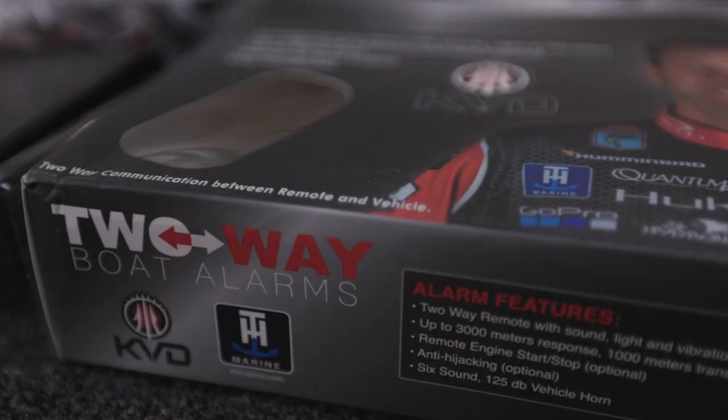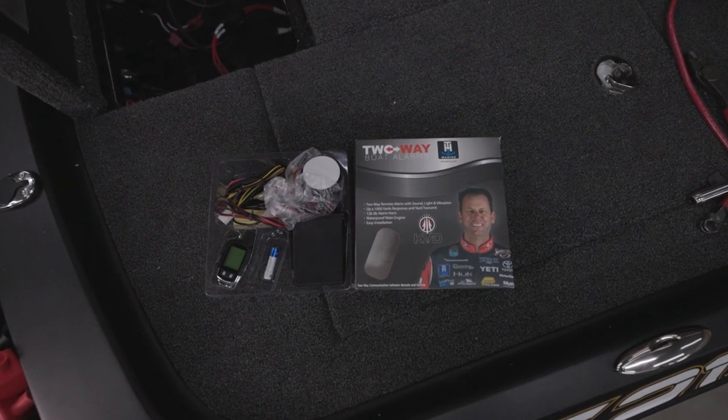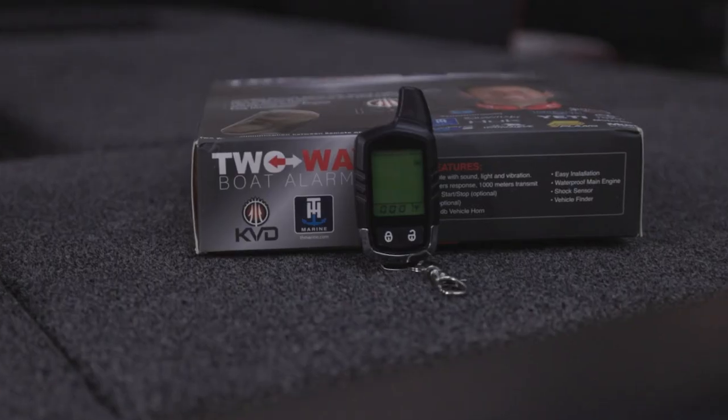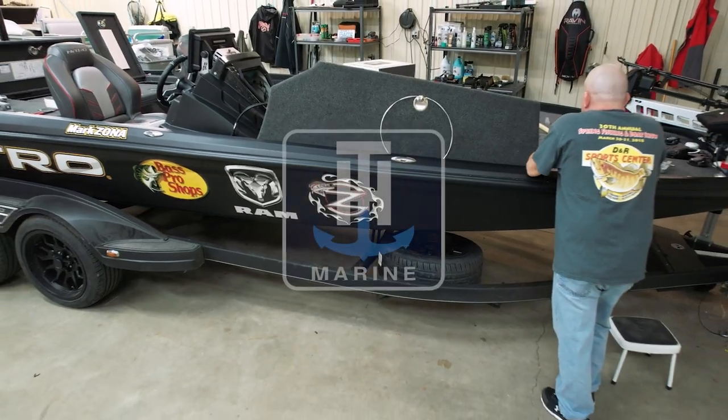And finally, if you're on the road a lot — and this is a huge thing for me — we love our boats. They are family to us. My two-way alarm system: basically I lock everything down at night, hit the little key fob, go to bed, wake up in the morning, good to go. Knowing that my boat is safe in a parking lot is huge. Check out everything from TH Marine, from bow to transom, transom to bow.